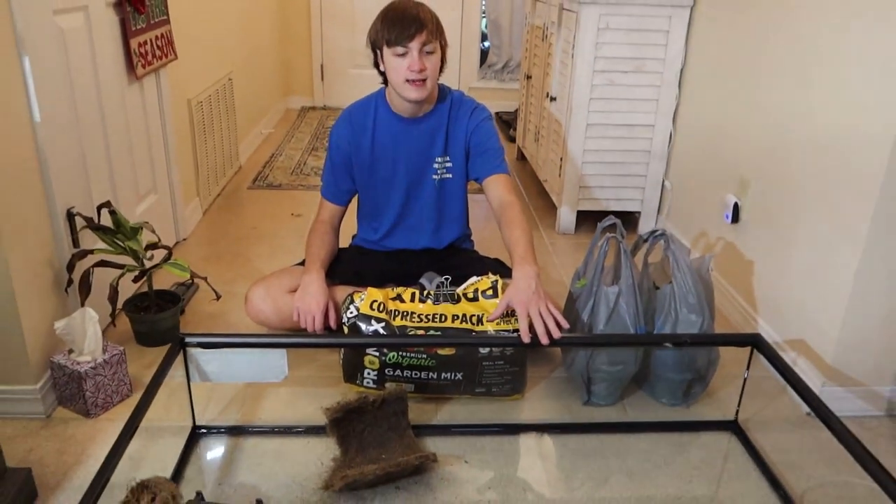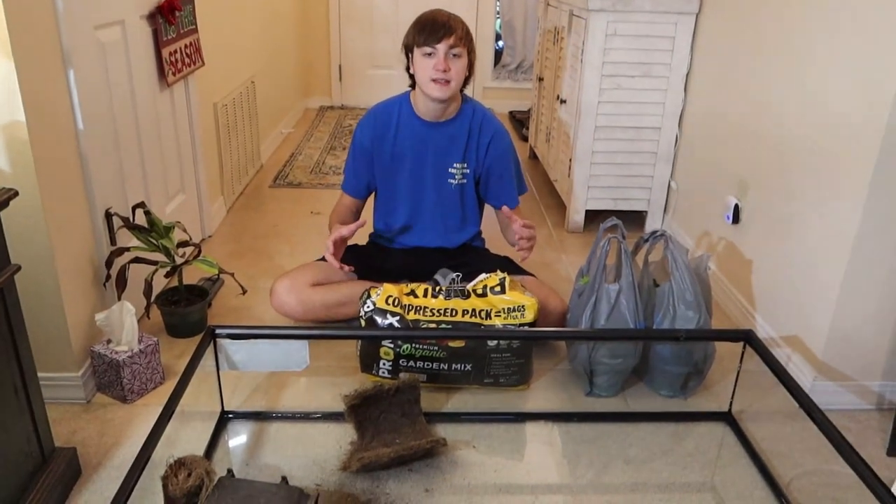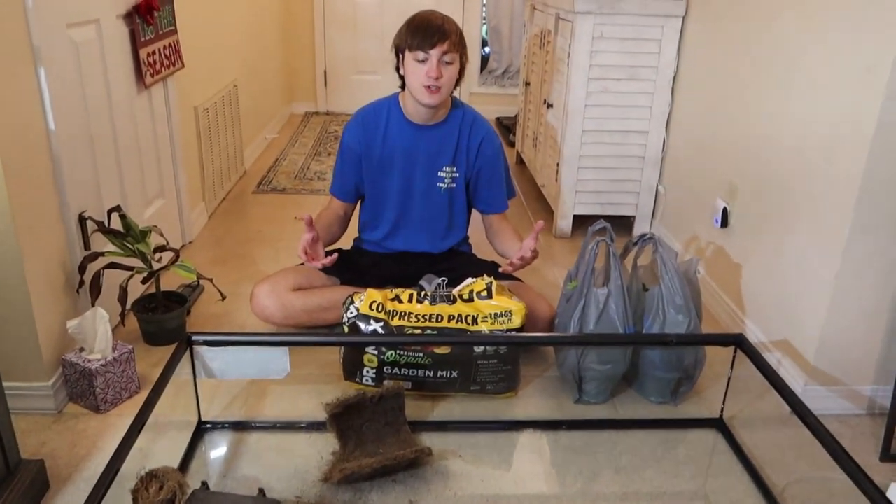Here we have a Zoo Med Lowboy 50 gallon tank. The turtles were previously in a 40 gallon breeder setup, which worked, but as the turtles grow I wanted to get them something with a lot more space, and this one fits the exact footprint of the shelves I already have. It's 4 feet long, 2 feet wide, and 1 foot tall. Since these are terrestrial turtles and not aquatic, they don't need a lot of depth, so this will be more than adequate until they are fully adult sized.